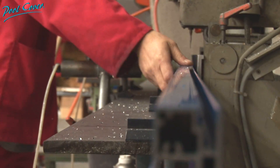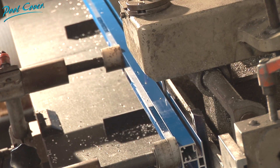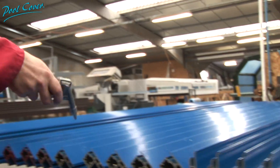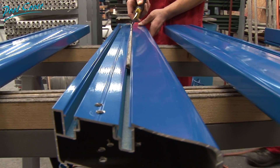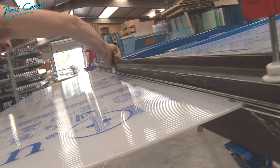A whole team of professionals sets itself to the task of building you a secure cover and in record time. The more so, since the Pool Cover system doesn't require the installation of rails on the ground. Thus, once folded up, your cover frees your terrace completely.